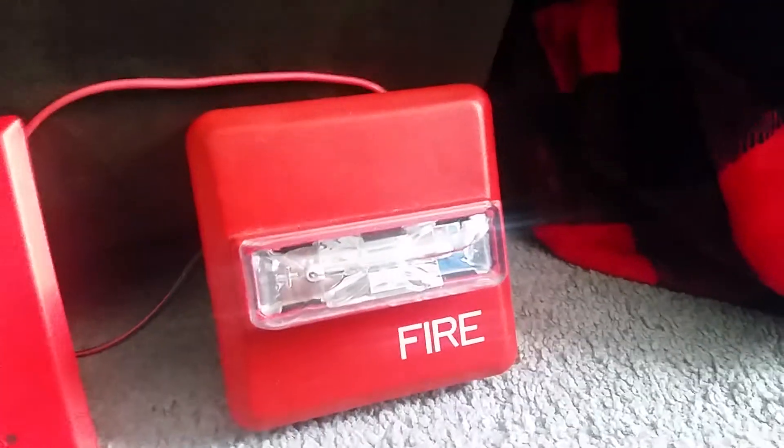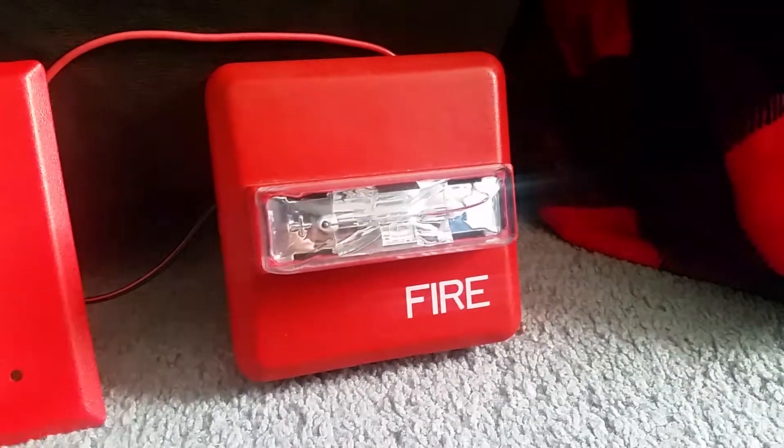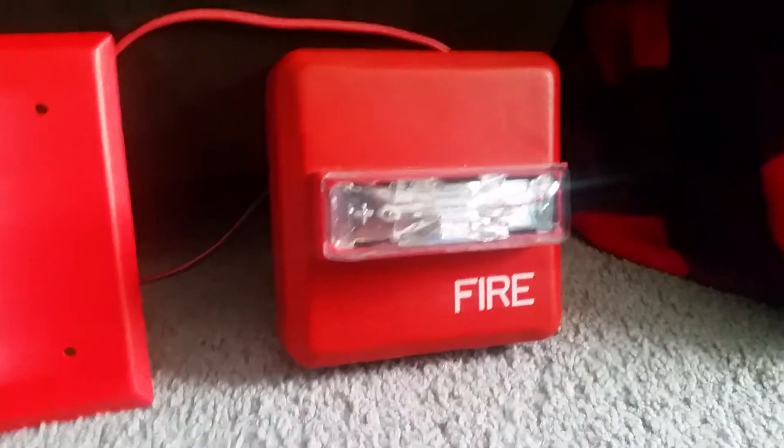This is a vertical strobe and it's pretty old. They don't make those anymore. I'm not sure when this one was made. This newer-looking one is the remote strobe version of the Wheelock ZNS. I do have a ZNS horn strobe but I don't have it with me right now for this demonstration — it's put away in my fire alarm collection in boxes underneath my bed.